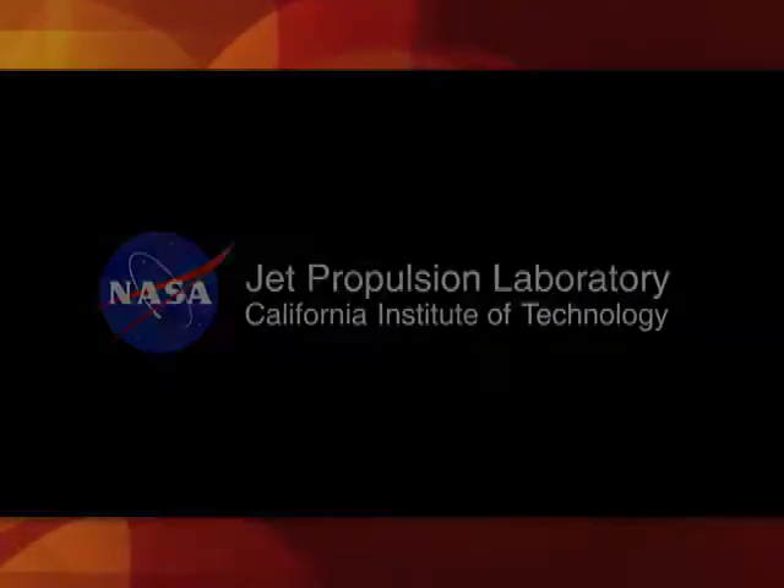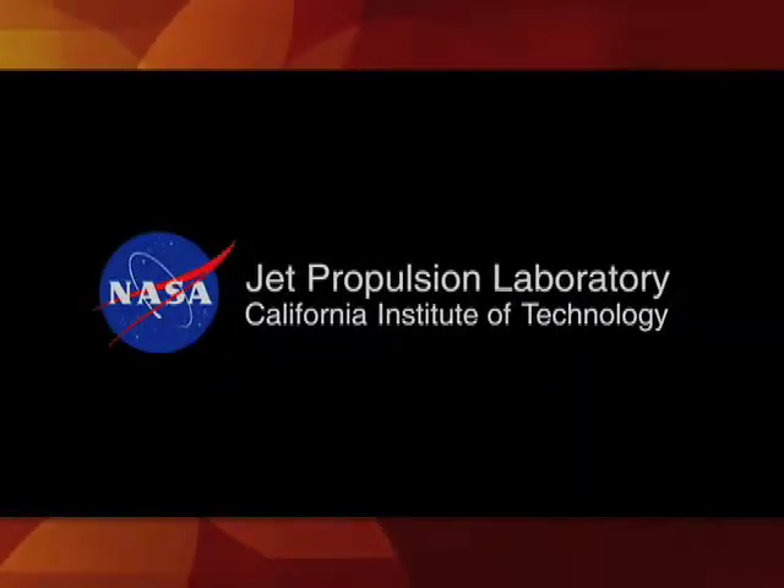I'm Ben Thoma, and this has been your Building Curiosity Update. We'll see you again soon.